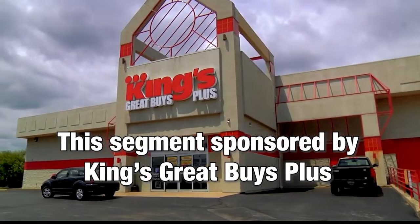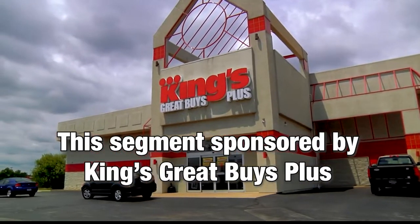This portion of Lifestyles is sponsored by King's Great Buys Plus. You know this guy — the amazing Donnie Mays, our TikTok baker. And we're here at King's, and Donnie has the rainbow — we're going to eat the rainbow. That's right, we are proudly going to eat that rainbow. Look at all the fruits you have here, of all colors.